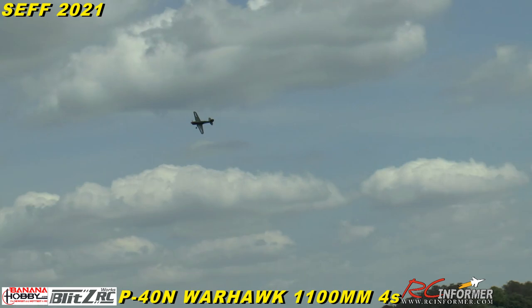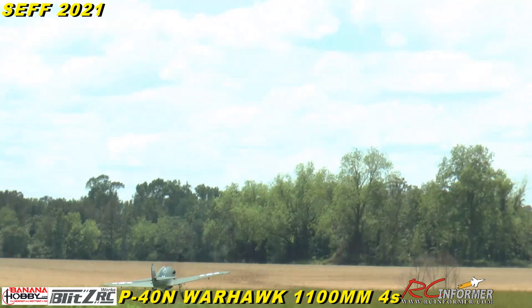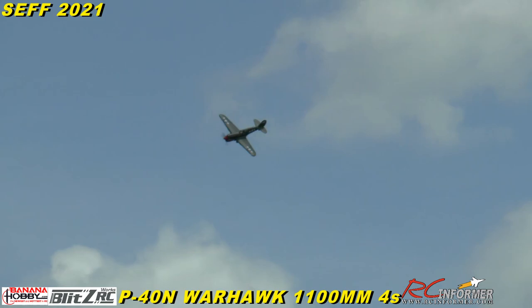Let me drop some landing gear and see if I can do a touch and go out front. We'll do a bomb drop with it too. I'll try to keep some power in just to ease it on down — there we go, nice touch and go. The gear is rigid, it doesn't really have any suspension, but it handles the grass okay as long as it's not too thick. I've got full flaps in here — I'm going to try and bring it in as slow as I can.